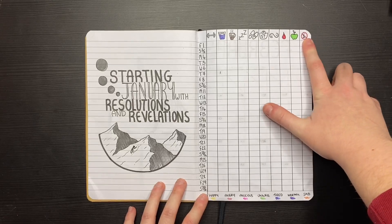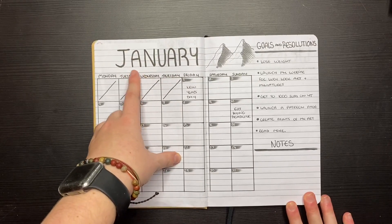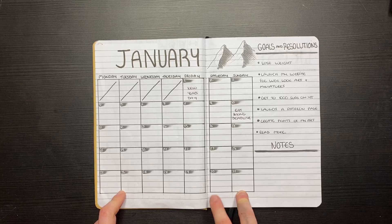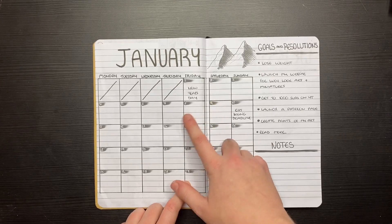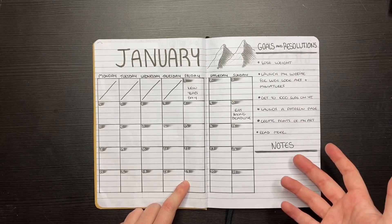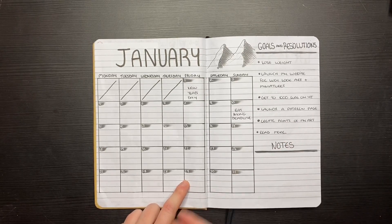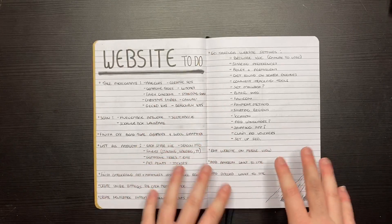The next page is a monthly spread. I accidentally put February instead of January but I did a great job patching that out — you can't even see it. I've done the month here with Saturday and Sunday on a separate section, and I've followed through with a grey theme for the titles and day numbers. Then I've got some goals and resolutions — you can pause and read them if you want. I left some blank space in case I want to add more, but I think I'll add goals every month.